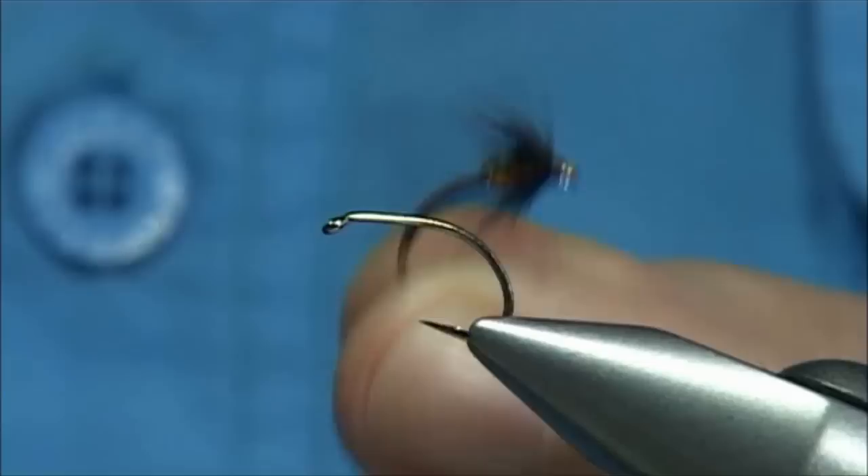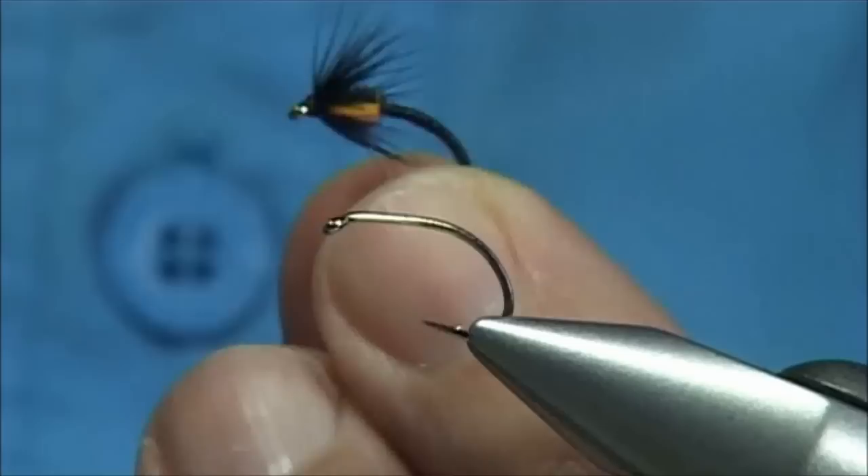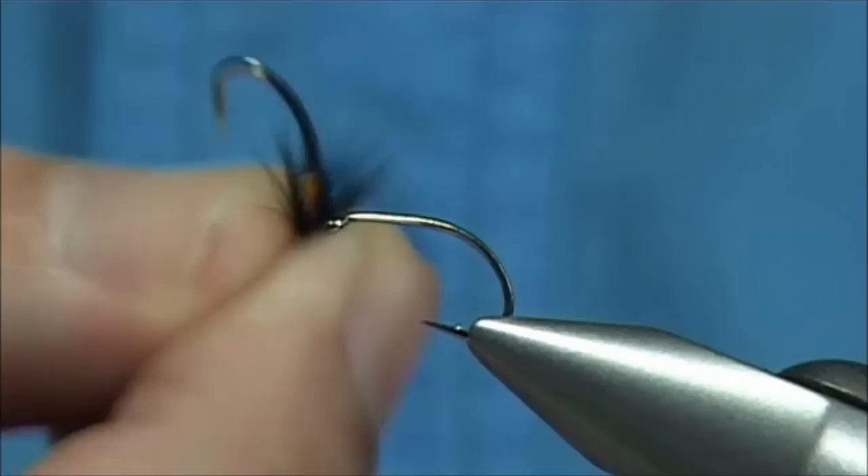This is a very simple fly to tie, a good fly for the beginning of the season. Depending on the size you tie it on, it will work all season. It's been out for many, many years and is still very popular, so it's certainly worth tying. It's also a good fly for beginners.